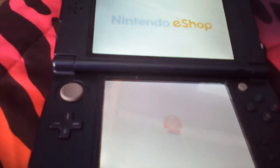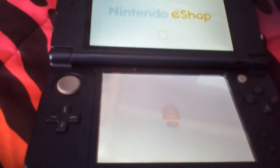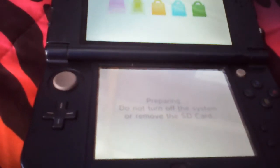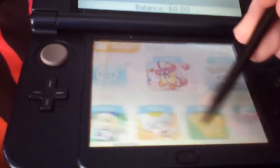Click on the Nintendo eShop to load. We're going to start loading. You can see down here, you can find these things.